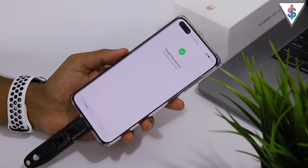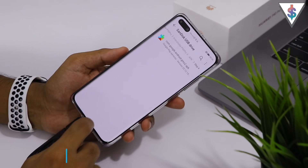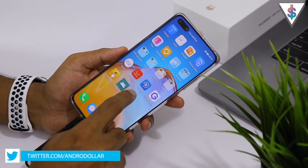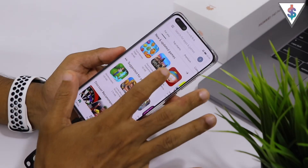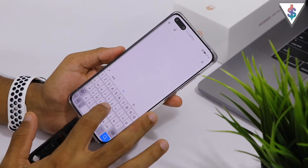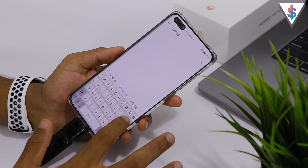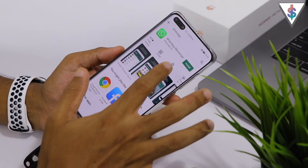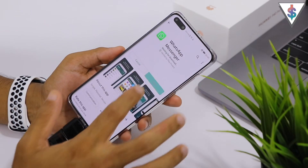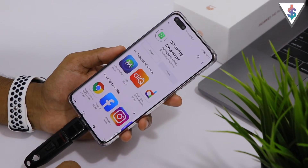Let me go ahead and open up the Play Store and show you guys. Here we have the Google Play Store working — let me search for WhatsApp real fast. Here we have WhatsApp.